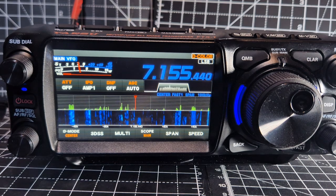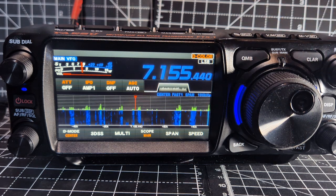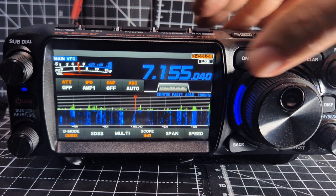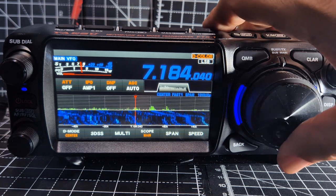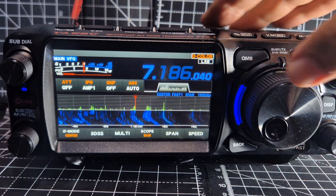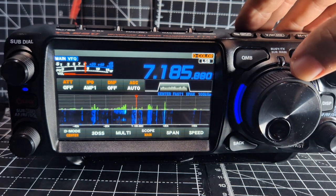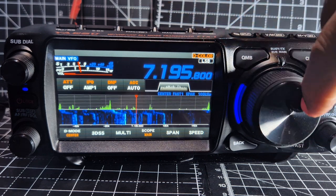EASU FTX1, just on the firmware today, the 28th of July 2025, just quickly testing it. Apparently they've added better CAT functions. I've found it's all worked very well for me as it was.